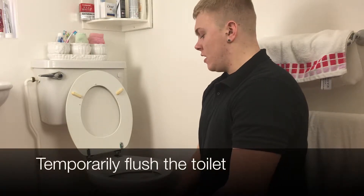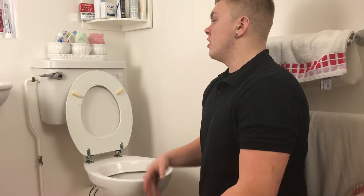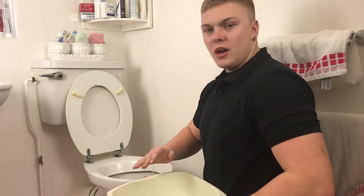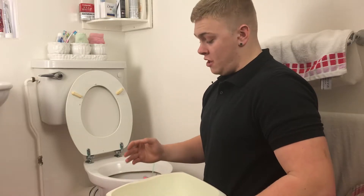Today I'm going to show you how to flush your toilet with a bucket of water. This could be due to your toilet flush being faulty. All you've got to do is fill up a bucket of water — try and get it quite high to the top of the bucket, because the more water the better the flush will be.